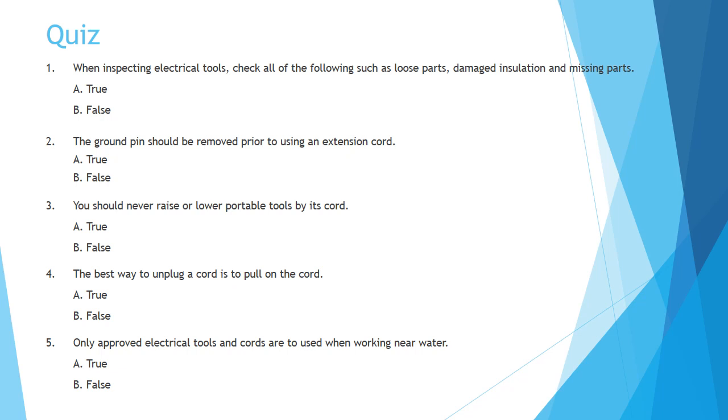Question 4: The best way to unplug a cord is to pull on the cord. A. True. B. False.